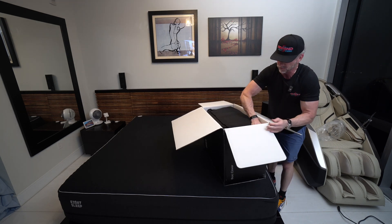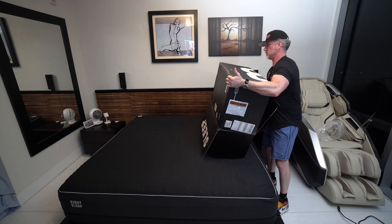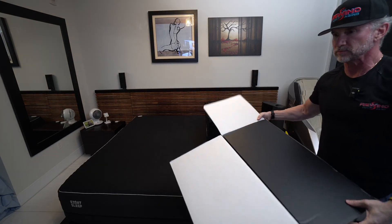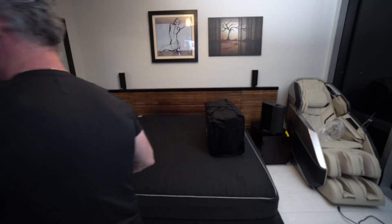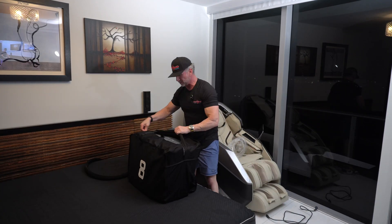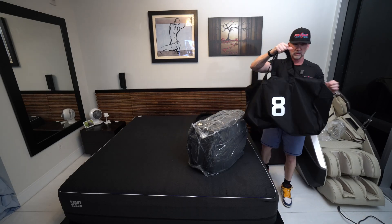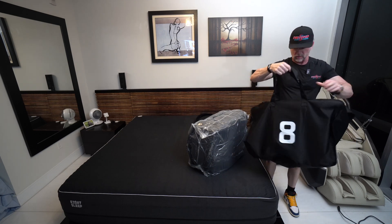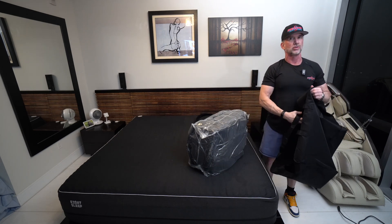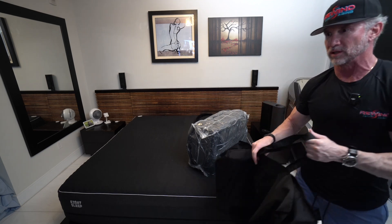Now the cover — we'll just dump it out. This is a pretty nice little travel bag from 8 Sleep. I don't know if they're meaning this for storage or to use, but it looks pretty sturdy and would be great to lug some stuff around.